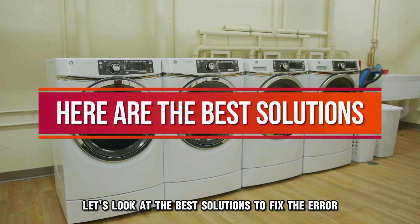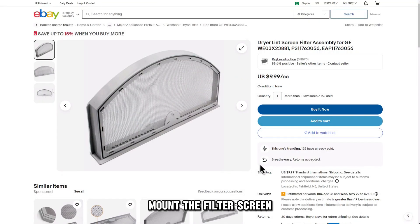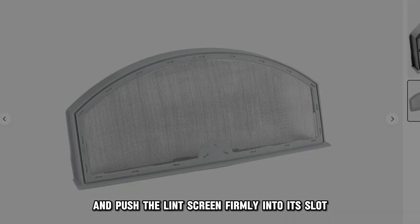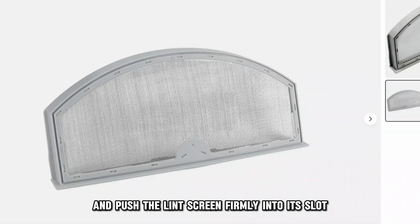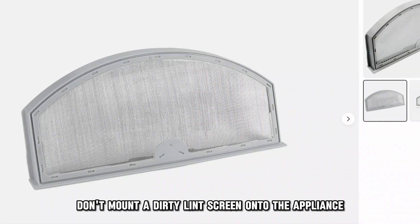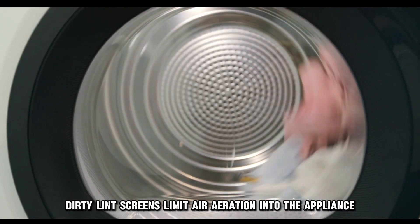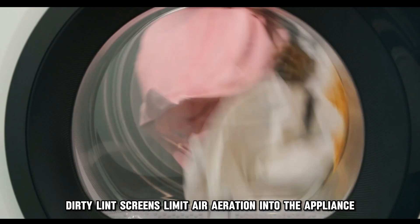Let's look at the best solutions to fix the error. Mount the filter screen: open the dryer's door and push the lint screen firmly into its slot. Caution — don't mount a dirty lint screen onto the appliance.